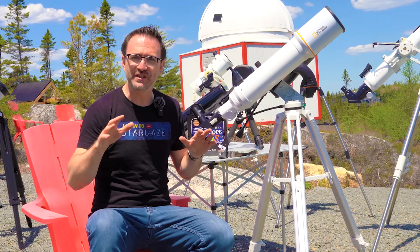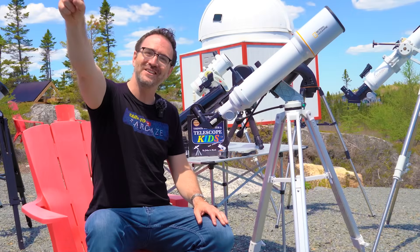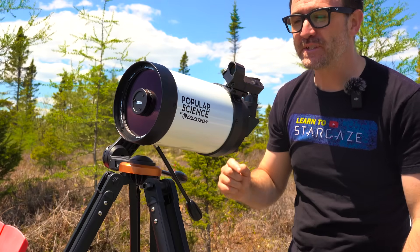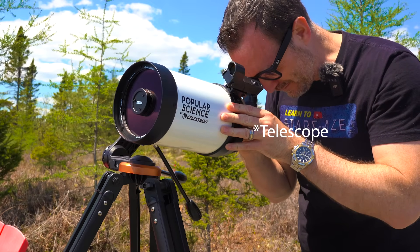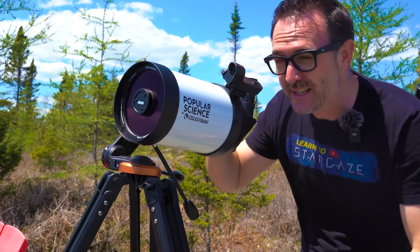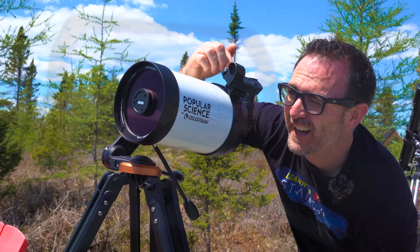Aligning your finder is much easier to do during the day. If I'm in the city, I usually use a nearby chimney. But if I'm here at Stargaze Nova Scotia, I'll use that distant cell phone tower. So we're going to use that cell phone tower. I'm going to loosely get it in the finder, then look at the eyepiece and move it around to center the target in the field of view. With the target centered in the eyepiece, I'm going to move back to the finder and move it left and right and up and down until the object is centered in the finder as well.